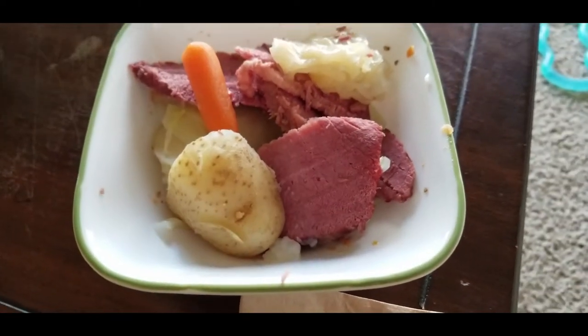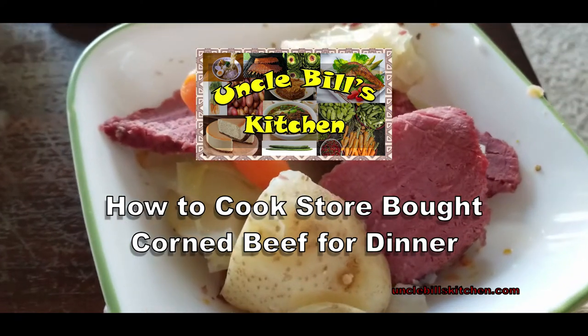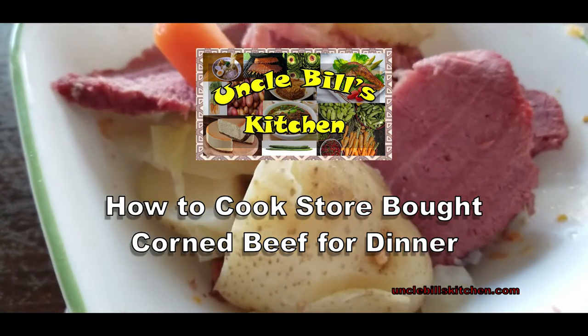Hello and welcome to another episode of Uncle Bill's Kitchen. Today we are going to show you how to cook store-bought corned beef and make it for dinner.